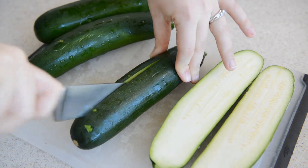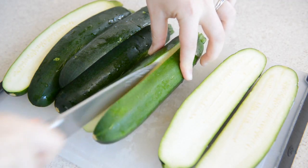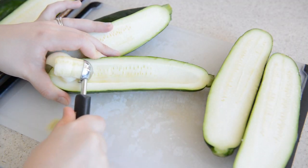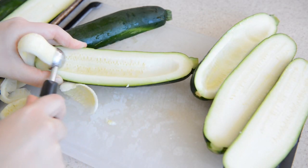Take four medium zucchinis — about two pounds — and slice them down the middle. Then take a melon baller and scoop out the middle of each zucchini half. This is actually the perfect tool to use for this. If you don't have one, you can use a spoon, it'll just be a little bit more difficult.